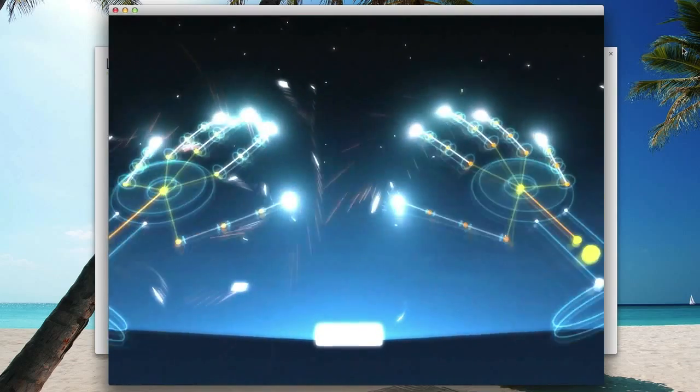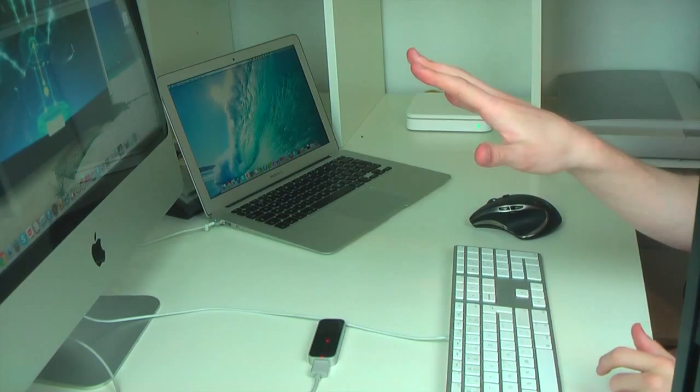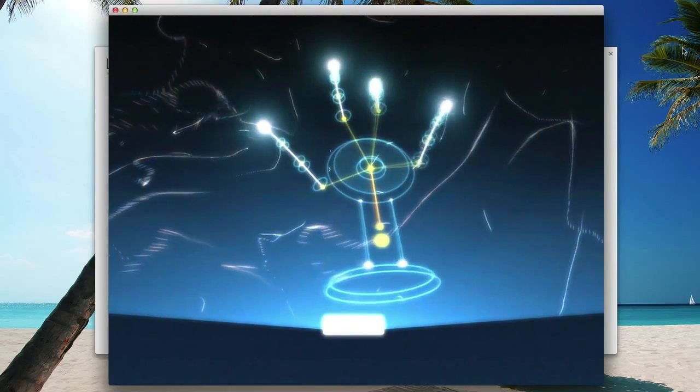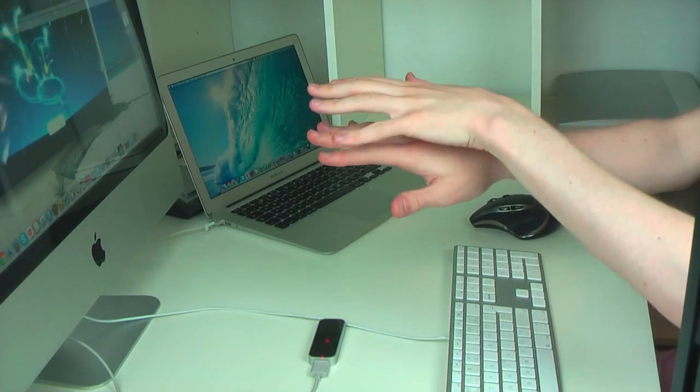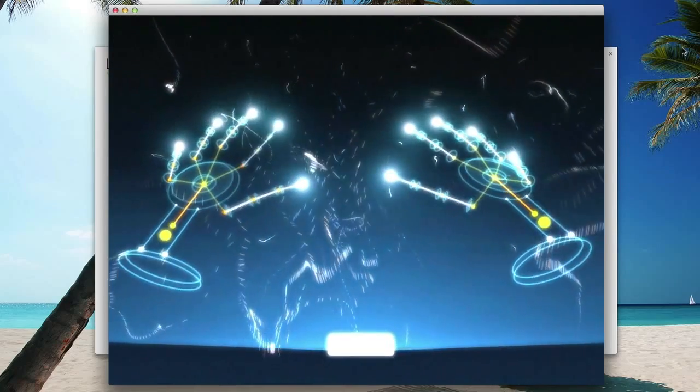There's a visualizer here that I can use to actually show what the Leap Motion sees with my hands — and oh, there it is. It's tracking my two hands perfectly. If I move one little finger, it's tracking everything. If I put my hands over each other, yeah, it kind of gets mixed up then — it has to see all of your fingers to track everything.